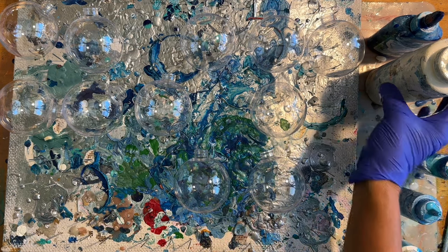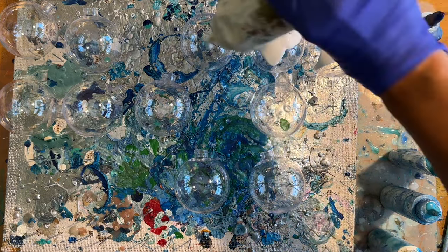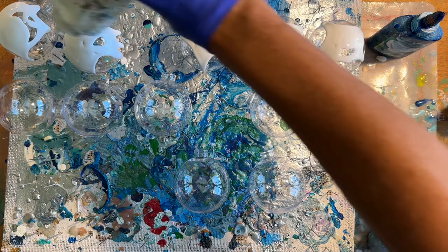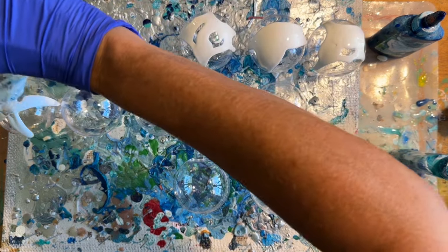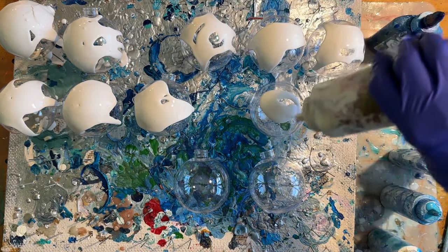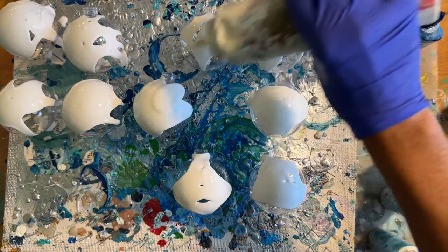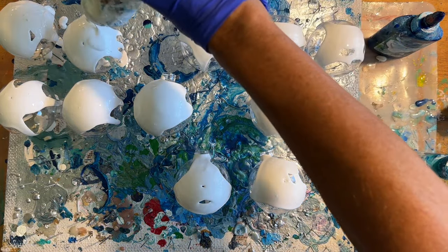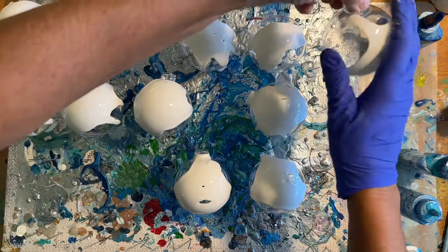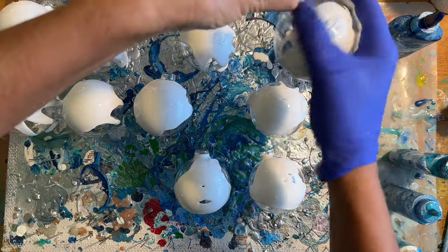This base white is just my way of priming these so that the rest of the paint really flows nicely. It's kind of like priming it, and I am using a good bit because I have a ton of it. I'm not concerned about wasting this particular paint. I'm just going to take each one and rub it all over.